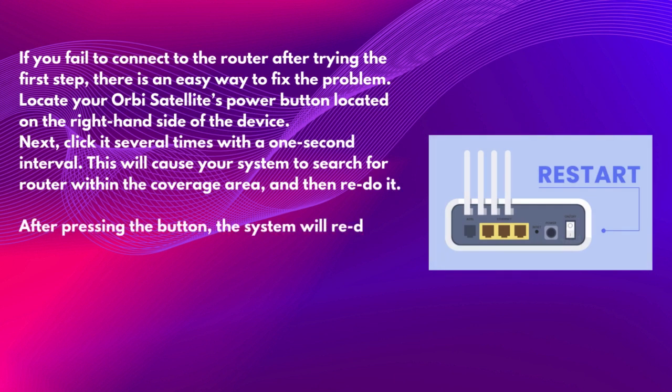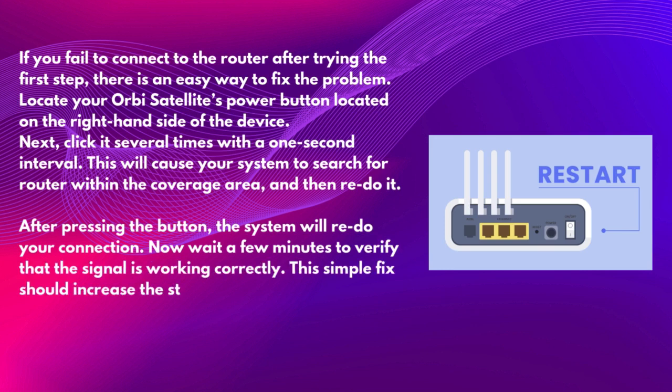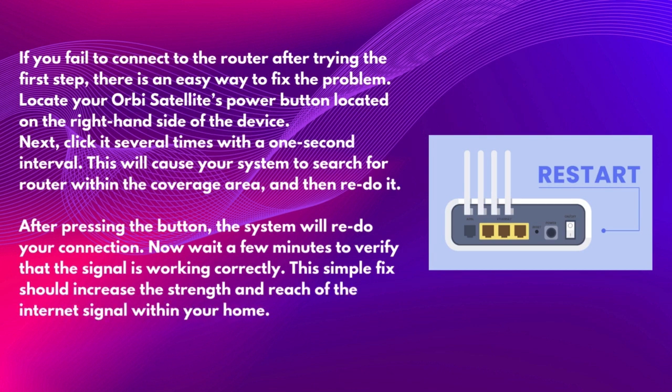After pressing the button, the system will redo your connection. Wait a few minutes to verify that the signal is working correctly. This simple fix should increase the strength and reach of the Internet signal within your home.